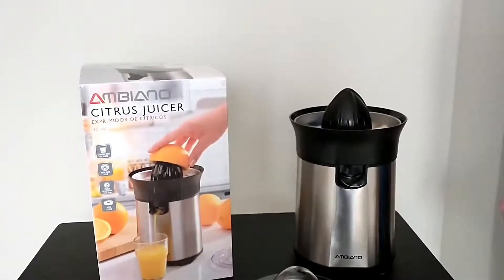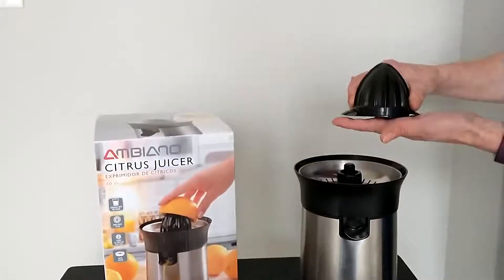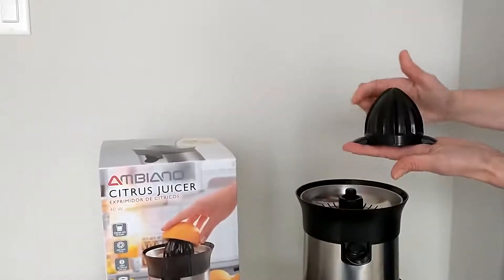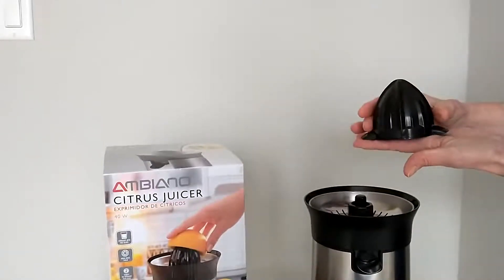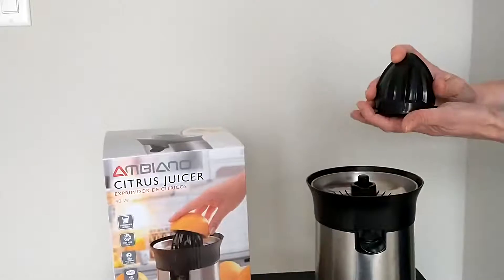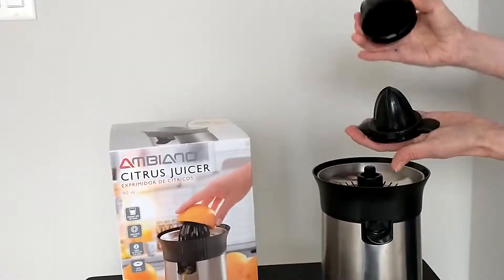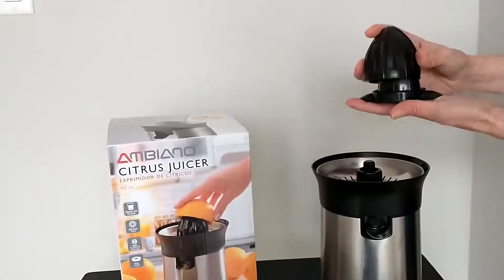This is the Ambiano Citrus Juicer. I'm going to demonstrate how to separate the small pressing cone from the large pressing cone. You've got these two tabs here — right above those, you just squeeze in and they separate. So you're going to squeeze, push, squeeze, and then they separate from each other.